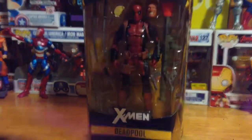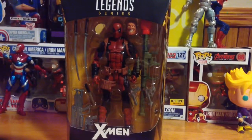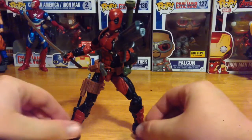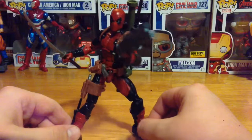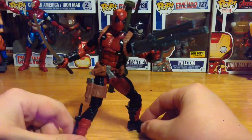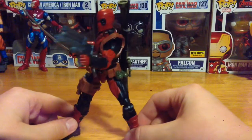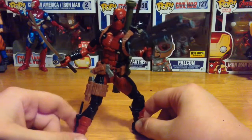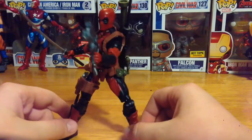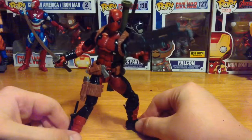Let's get right into the unboxing. Here is the Marvel Legends Deadpool out of the packaging. After posing this around for a little while, I can definitely agree with all the other reviewers and toy hunters out there that this is an amazing figure — definitely one of the best Deadpool figures we've gotten to date. Doesn't compare to Hot Toys and stuff, but as far as basic figures go, it is definitely a great figure.